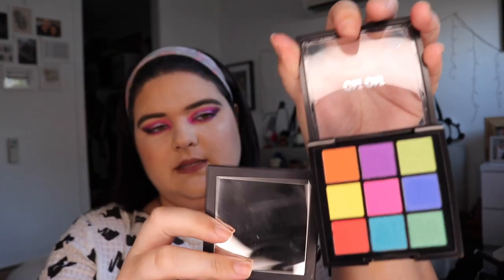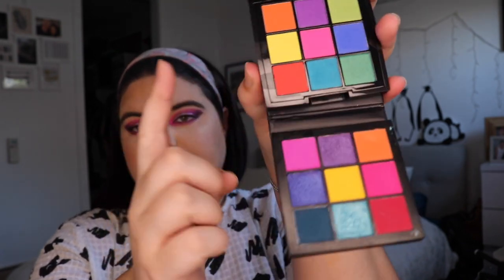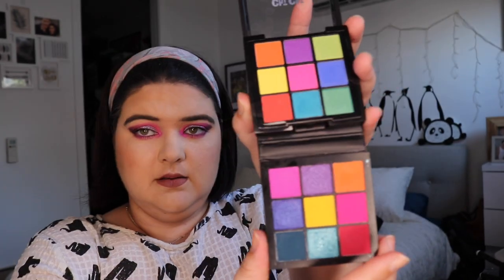Let's have a quick look at Chi Chi's OMFG versus Huda Beauty's Electric Obsessions. Electric Obsessions is probably one of my favorite eyeshadow palettes. Chi Chi on top and Huda Beauty on the bottom — the Huda Beauty is definitely a lot more vibrant in person and the Chi Chi is not as vibrant. There are different shimmers and different colors for some of them, though they both have a purple shimmer.